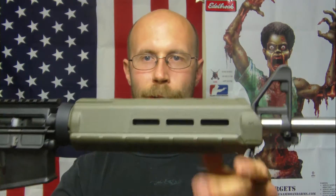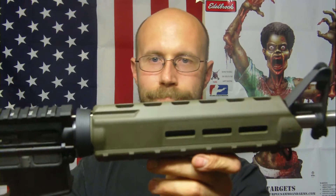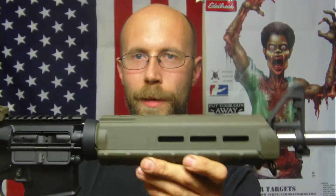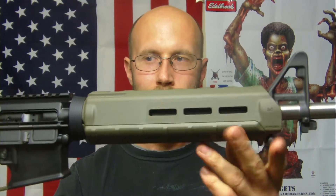Their shipping has gotten a lot faster — I got this upper in five days. This handguard is a mid-length OD green M-lock handguard. I replaced the original handguard with this one. I plan on adding a couple more features onto it, maybe putting a flashlight on it or something like that — I haven't really decided yet.